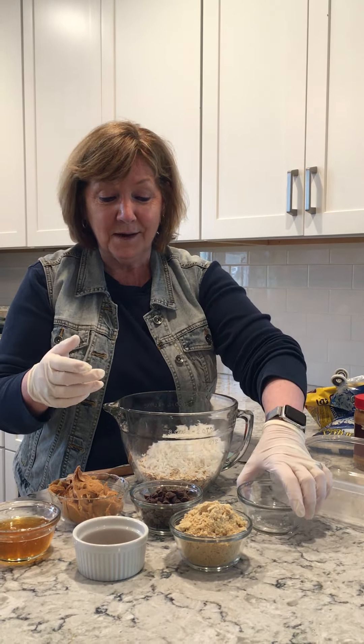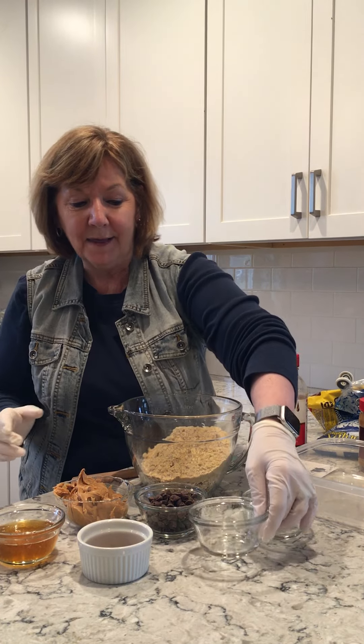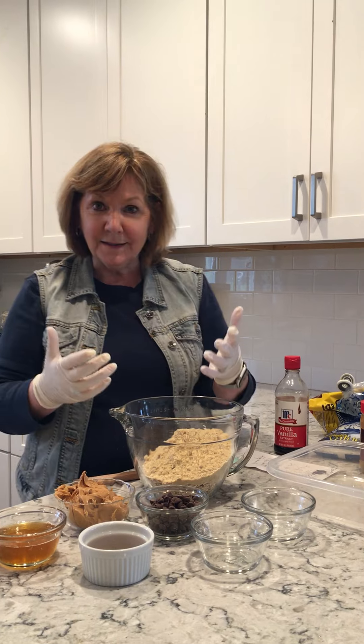Kind of the powerhouse in an energy bite is the flaxseed. This is milled flaxseed — a cup of that. Flaxseed is wonderful because it has omega-3s, those are the healthy fats, plus it has quite a bit of fiber.